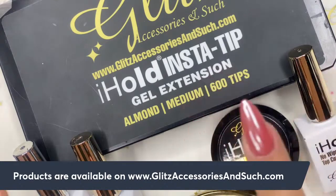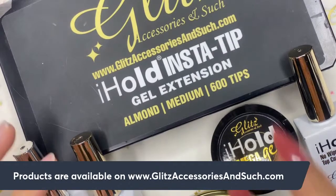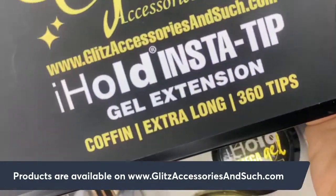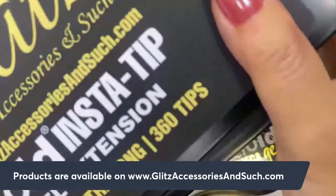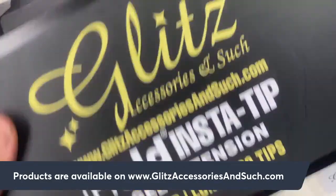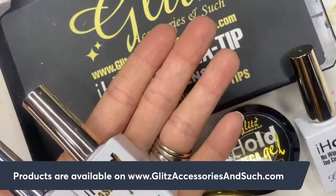This is going to take your gel extension application to a whole new level. I'm going to show you how to go back into the shape. There are several different shapes: almond medium, almond long, stiletto medium, stiletto long, stiletto extra long, coffin medium, coffin long, and coffin extra long. This time I'm going to be using almond mediums.